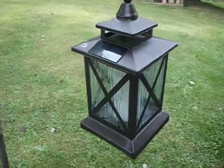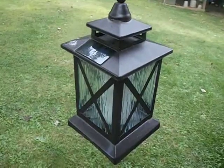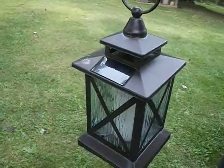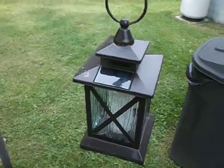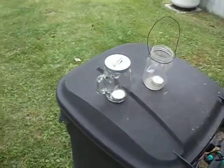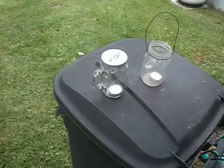People think of these as decorative or novelties, but in a bad situation, it might help a lot. This is John Rambo — just a couple of ideas for lighting your home during a power outage.